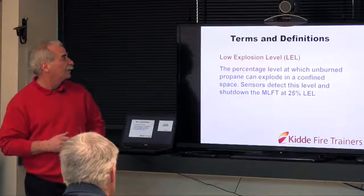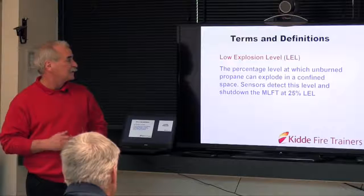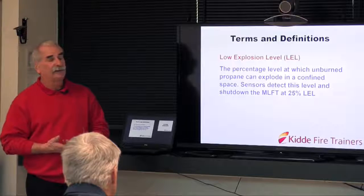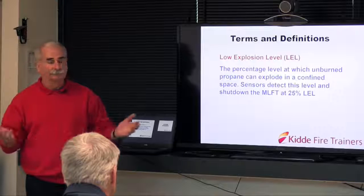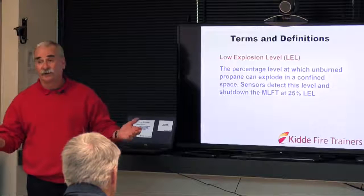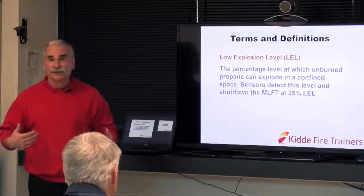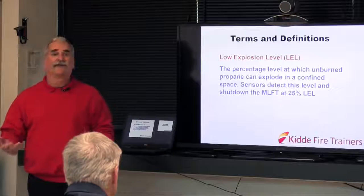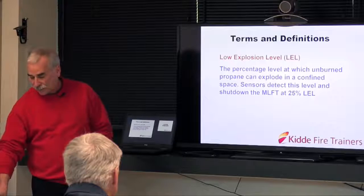LEL — the percentage level at which unburned propane can explode in a confined space. We have sensors inside that will detect this level and shut down the unit at 25% of the LEL. As firefighters, we know propane is dangerous. For us to stay in business, we have to ensure that you're training in a safe environment, and there are a number of safety devices in there to ensure that.